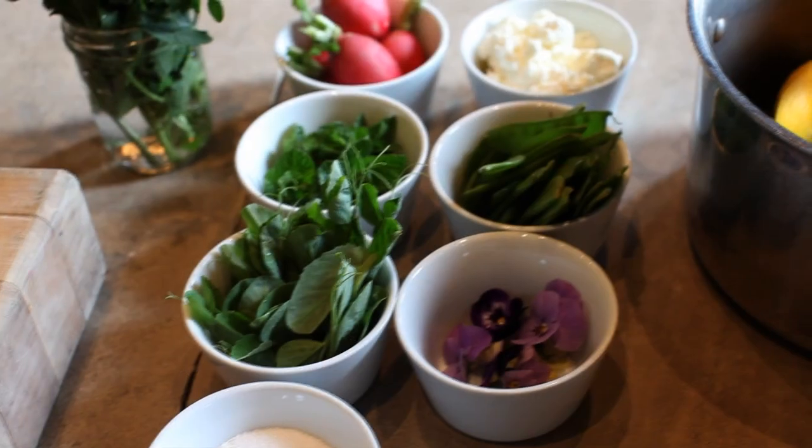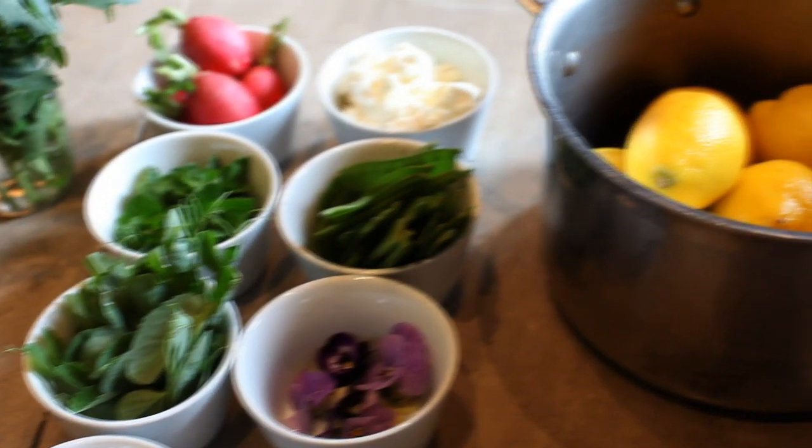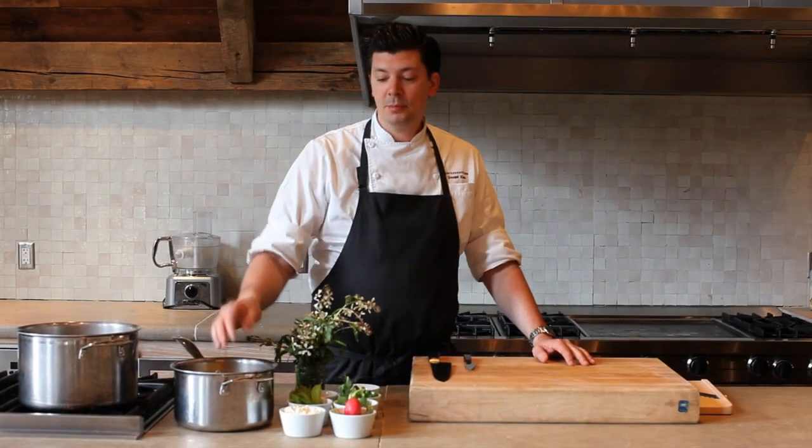Today we're going to make a nice spring salad of peas, mint, radishes, and brevi cheese with some preserved lemons.